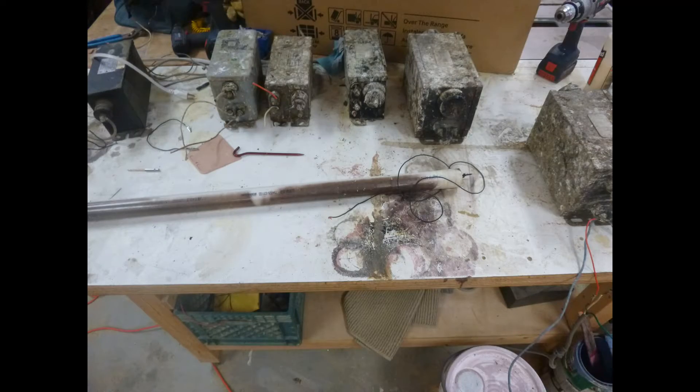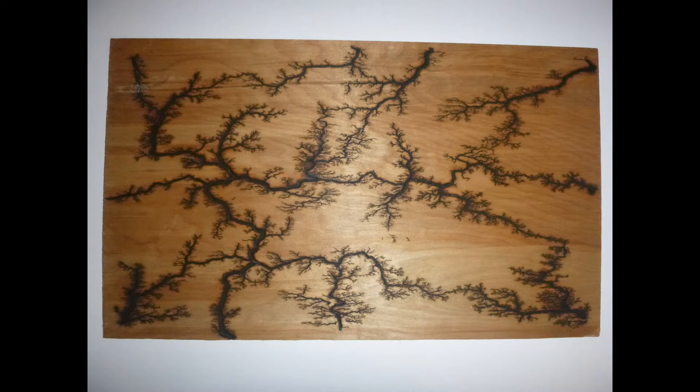Hey, it's the Basement Engineer, and today I'll be showing you my high-voltage transformers and what you can do with them.